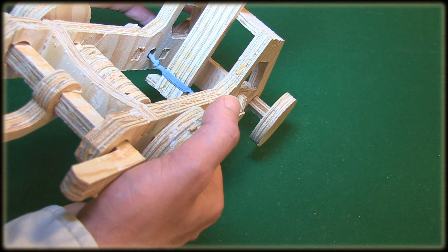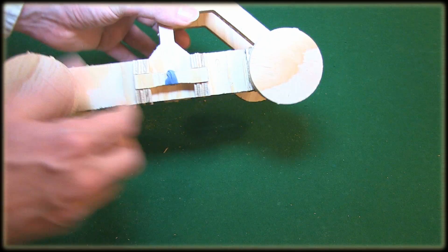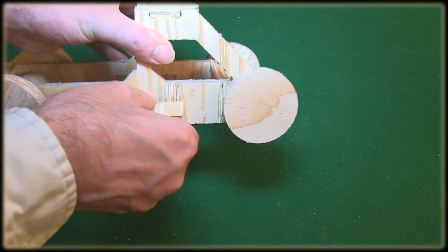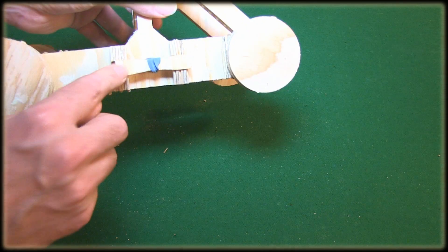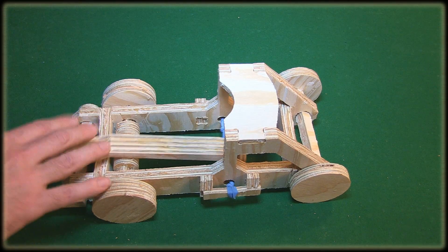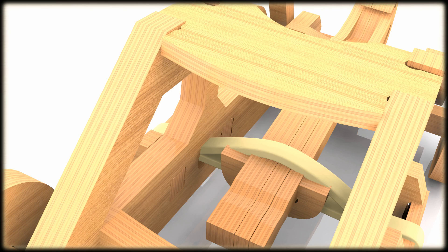All you have here is an elastic band, and it's held in place with this. So if you want more catapulting power, all you do is twist this and it locks right in, and then it spins even faster. That's it.